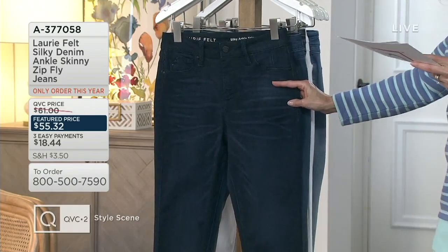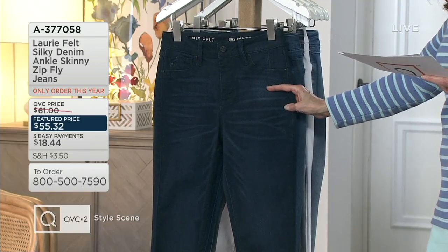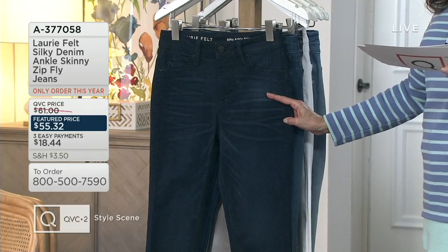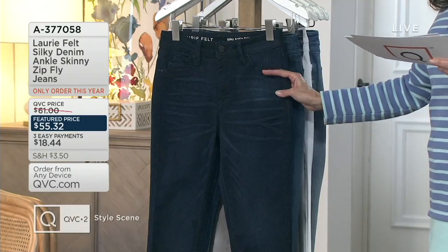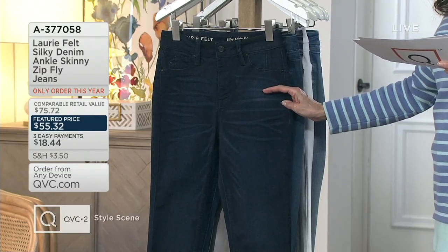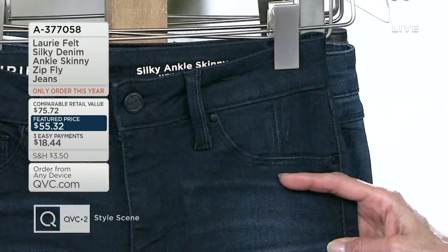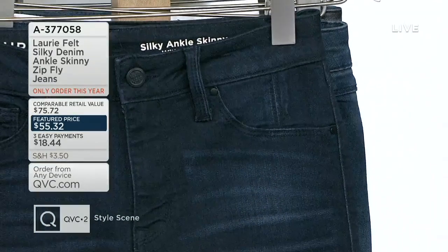This first color is called Brushed Indigo. In the regular length, which is 28 inches on the inseam — that's what I'm wearing at 5'4" — we have double extra small through 3X in our regular as well as our petite. The petite length comes in at 25 inches. This is the Brushed Indigo, our deepest.